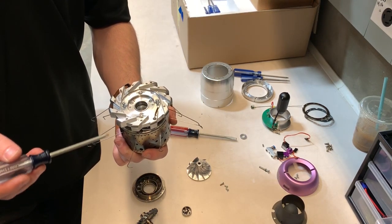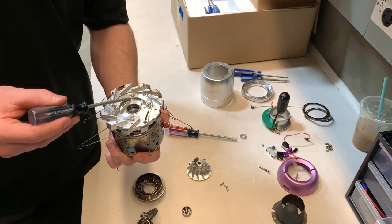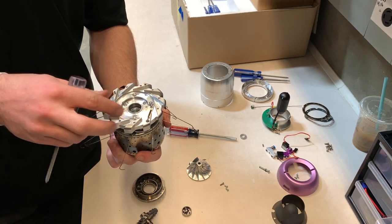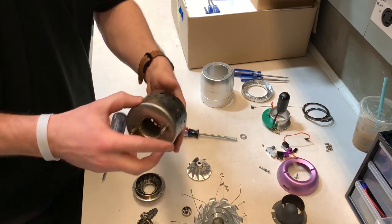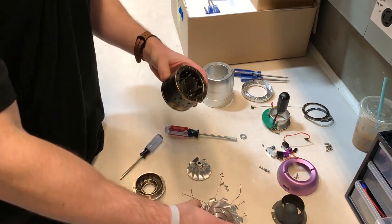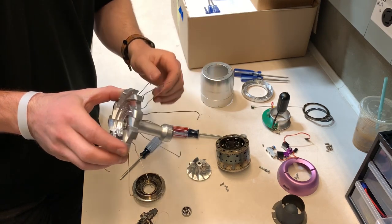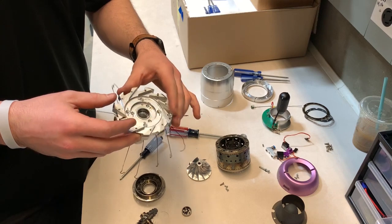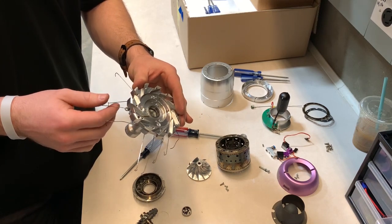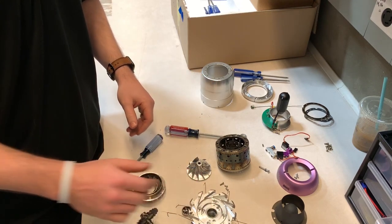Next you can remove the compressor stators from the combustion chamber. There are four screws that you'll need to remove using the Phillips head screwdriver. Once you take that off, you have access to the combustion chamber. You can take off the main shaft from the compressor stators with another screwdriver if you want, but it's not necessary to have access to every part of the engine. That's it — you've taken apart the whole engine and now you can put it back together.